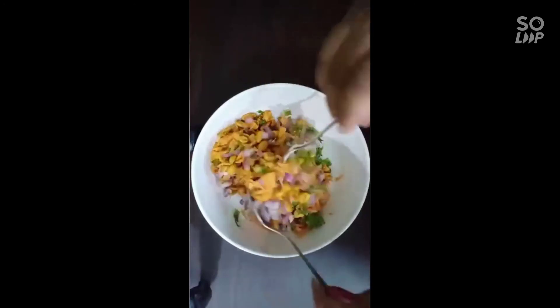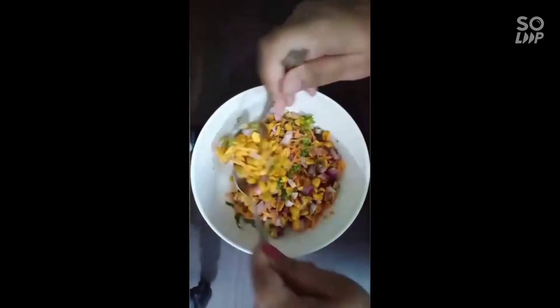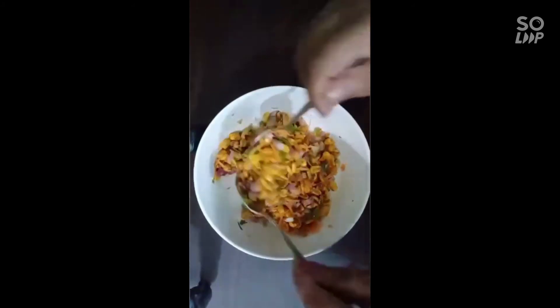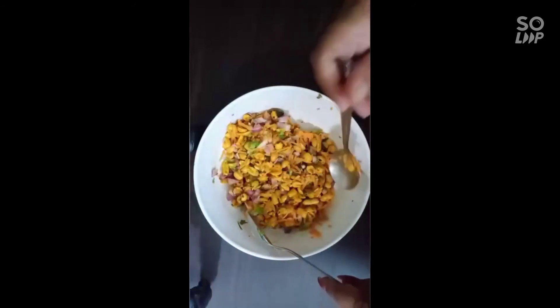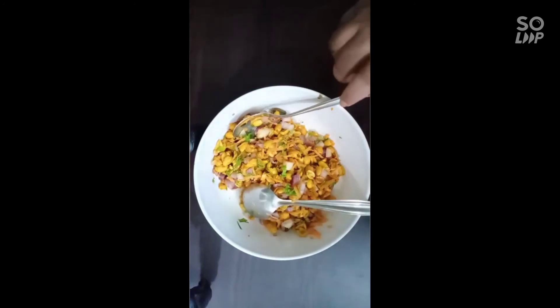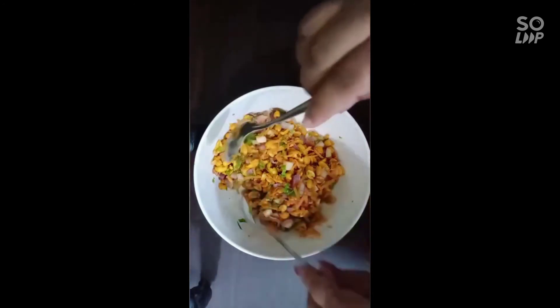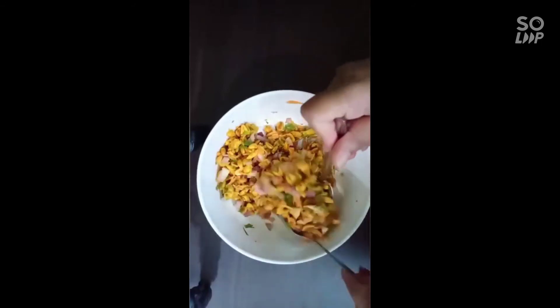This recipe is a very quick recipe. The ingredients are very simple, easy, and tasty. It has a sweet and tangy flavor in the peanut. It will be a nice evening snack.